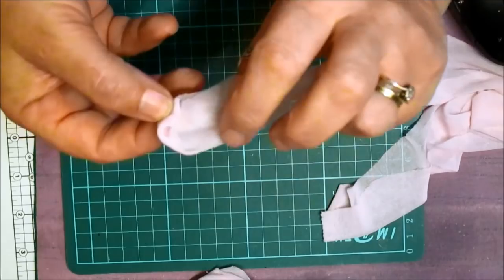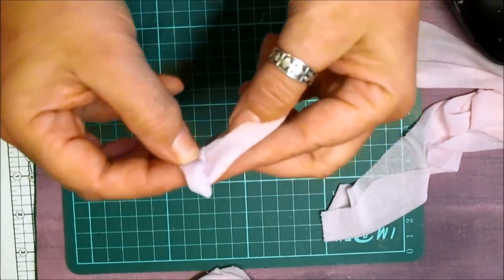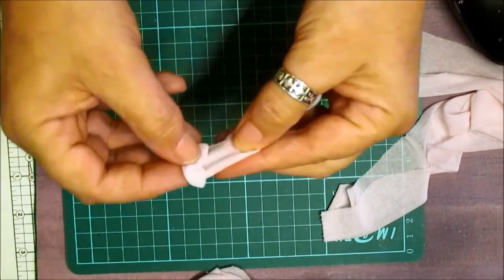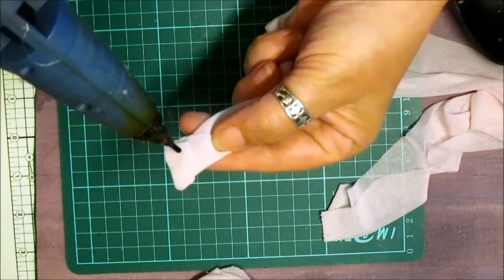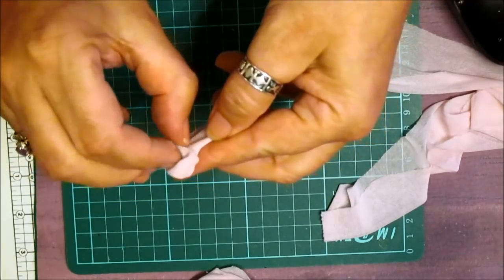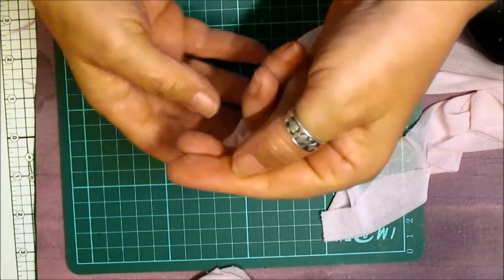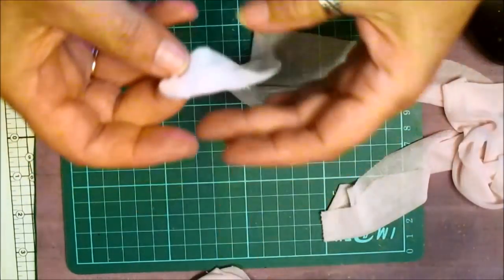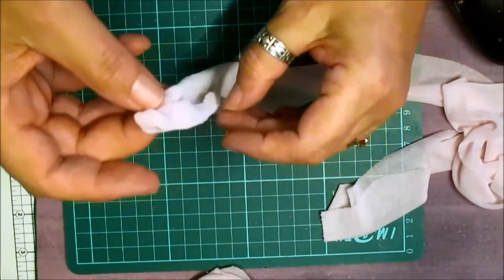And then what we're going to do is just turn it like that and fold it. I've turned it. Dobble glue. And I've folded it like so. Just like that. When it's chiffon it's really soft material — lovely flouncing it.